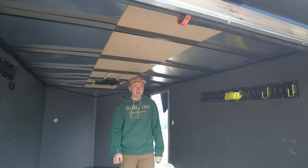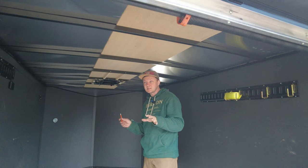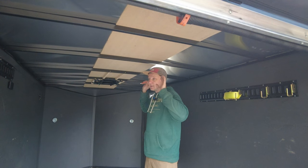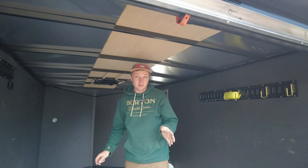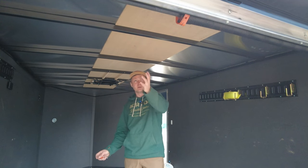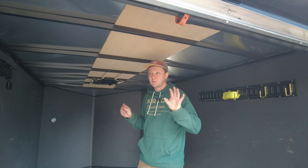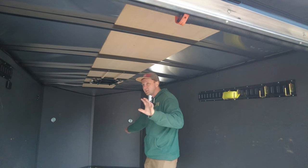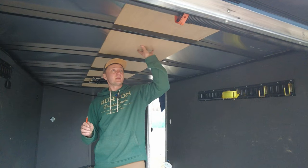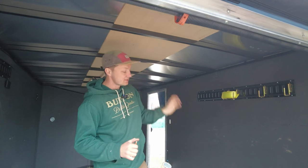I'm moving forward and installing the max fan right here. The max fan will be connected to the 12 volt system, while the AC runs on 110 volts. So when the generator is not running or we don't have a shore power hookup but are still sleeping in the trailer, the max fan combined with a cracked open window will work perfectly — it will circulate the air through the entire trailer. The max fan is going to be easier to install than the AC because it's way lighter.